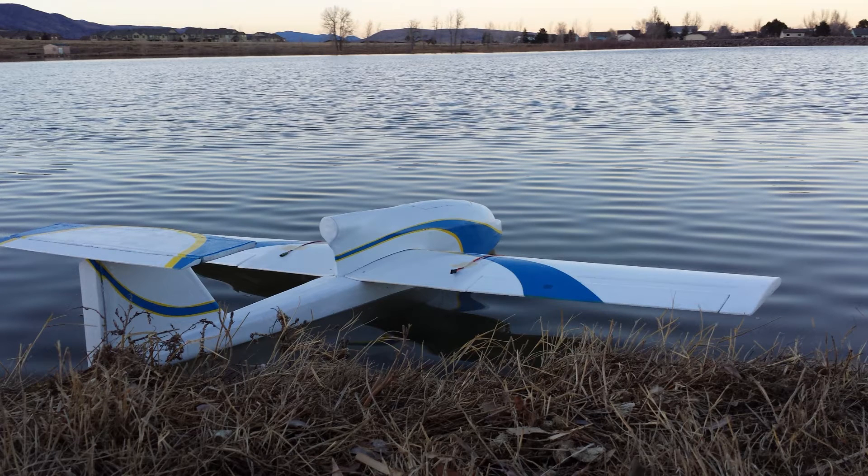I thought I'd do a little overview on my seaplane build. It's still missing the wingtip floats, but I'll add those a little bit later.